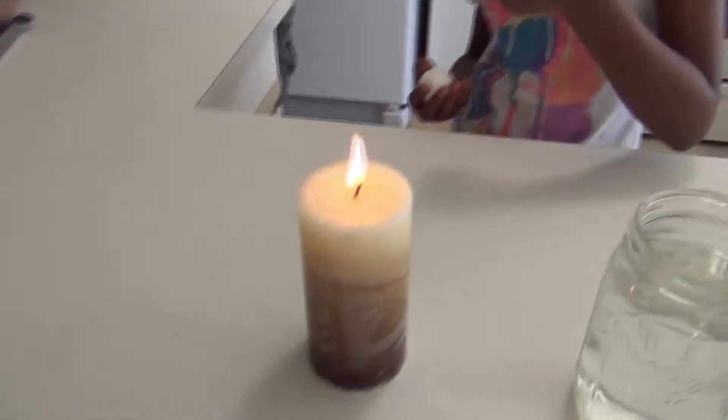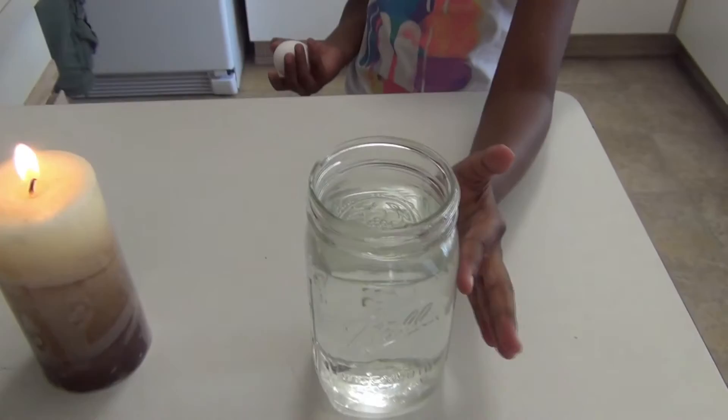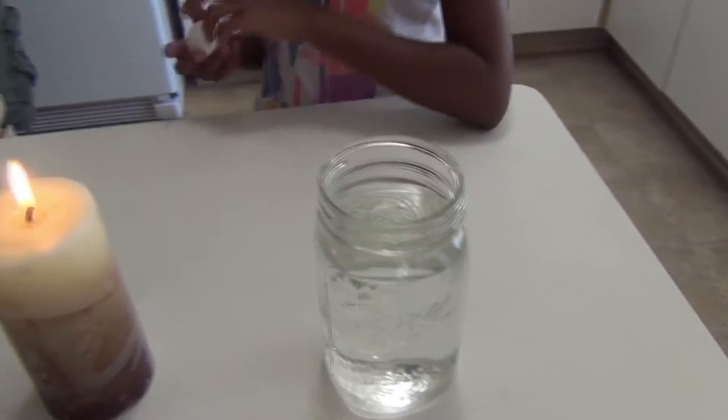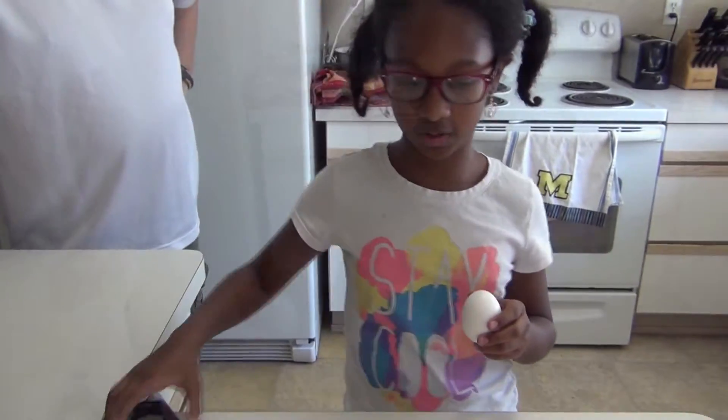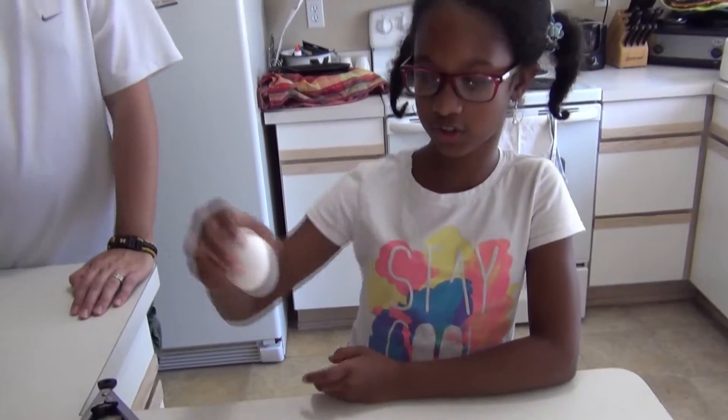So that's what you need: a lit candle, and you need a mason jar or something, a container of water, and tongs. You hold the egg over the flame to make sure it gets covered in soot.